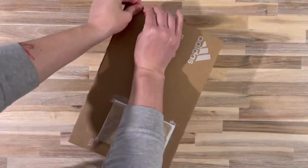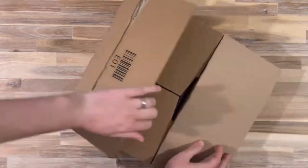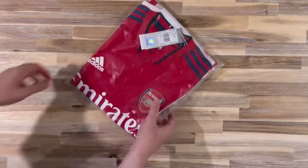This is the long-awaited return of the Major League unboxing. If you have missed the channel and are looking forward to weekly soccer shirt unboxings, then smash that subscribe button.